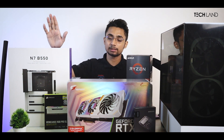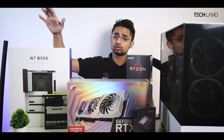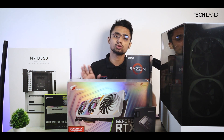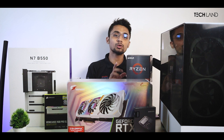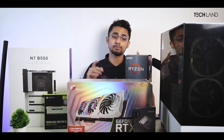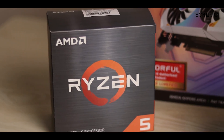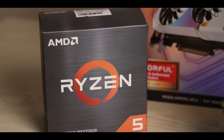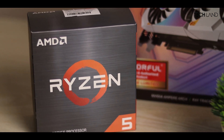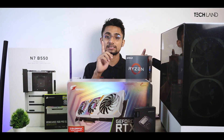As you can see, we have the NZXT N7 B550 motherboard, and the price is around $2500, which is fluctuable in the market. Why do we use this build? Why do we use the 2600X? Well, we know that the 2600X is a very worthy processor, very good, with good potential and gaming performance, which doesn't have a bottleneck. But why do we justify this?